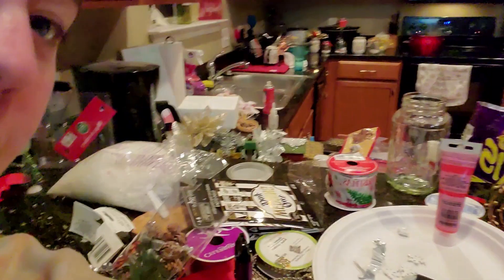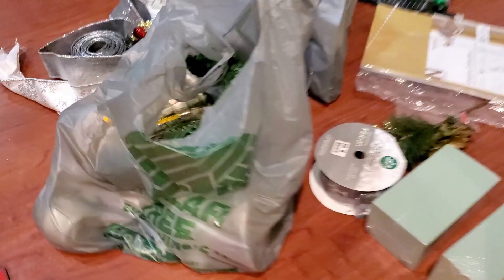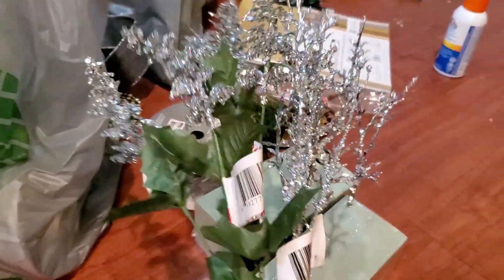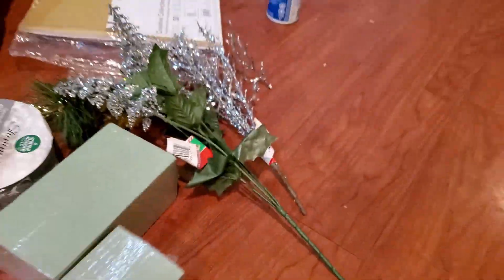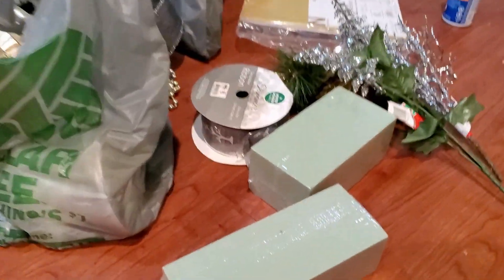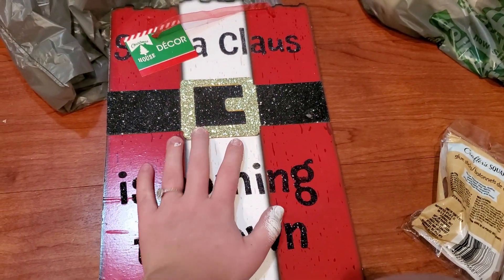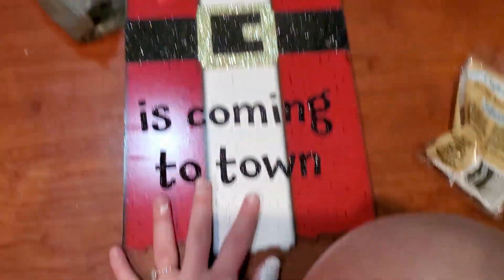Hey guys, so today we're making Christmas crafts — all kinds of stuff. We're making stuff in mason jars, we're gonna be painting some cardboard, and we're going to be making some flower thingies. You're obviously going to need a hot glue gun and some glue sticks. You can get most of this stuff at the dollar store. You need some flower foam so you can stick these guys in them.